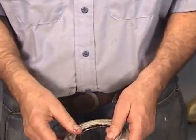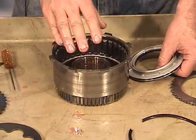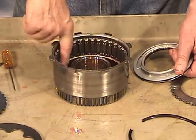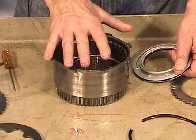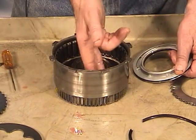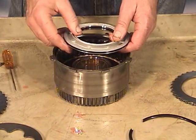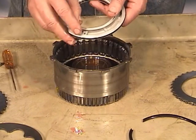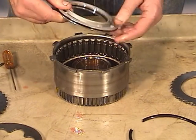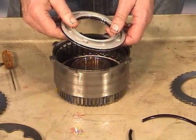Now install the piston in the drum. Anyone familiar with the old cast drums on the old AODs knows you needed a seal protector for the outside because the ledge was sharp. However, the stamped drums used on the AODs and 4R70Ws have a slight chamfer — a little bevel — so the piston should go right down. Also make sure that the little ball check is okay; you can hear it popping up and down, so we know it's in there and loose like we want. If you ever see one missing, you'll need to replace the piston.